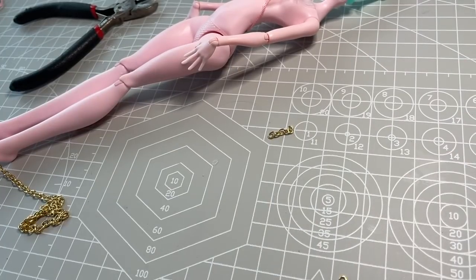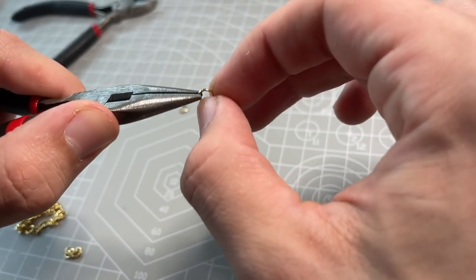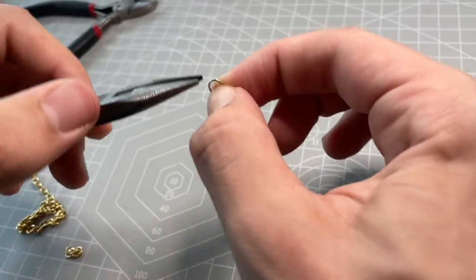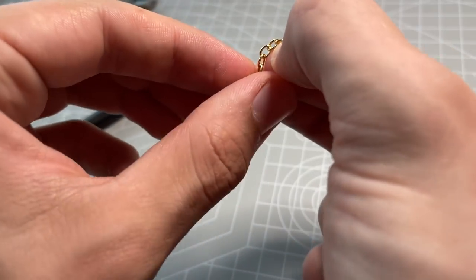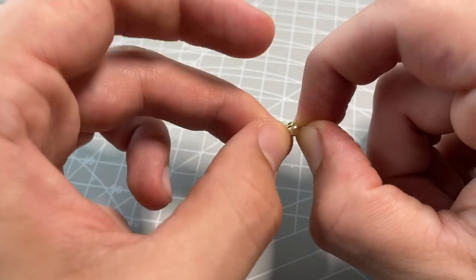As I am constructing the chain elements, I am very careful to keep the chains untwisted, and to always cut the chains with an odd number of links. This will allow the jump rings to all lay flat on her body, nothing poking out.